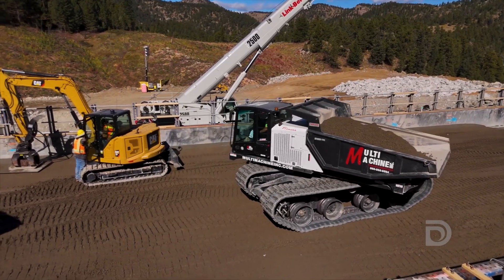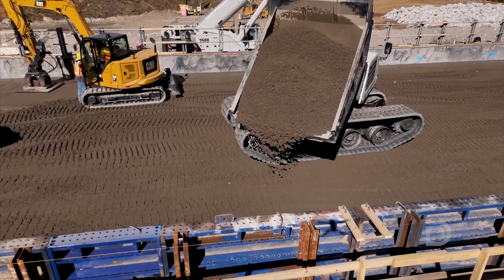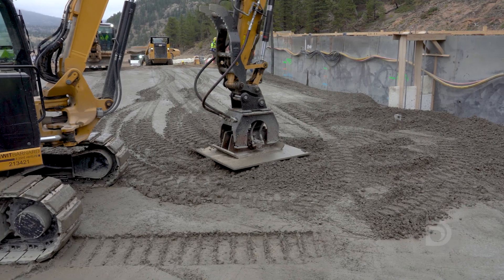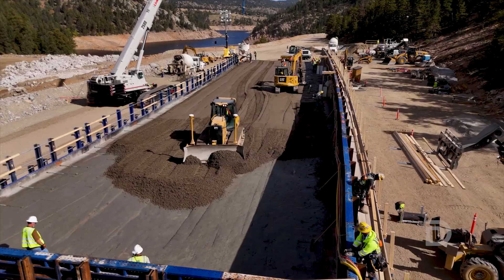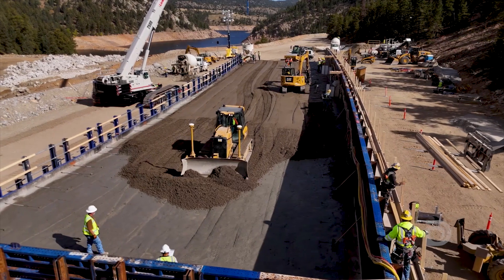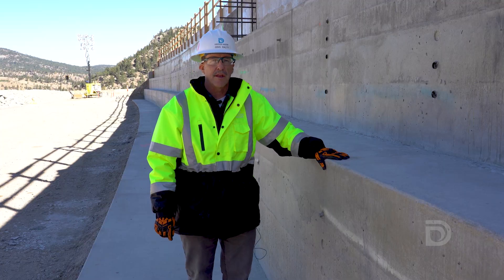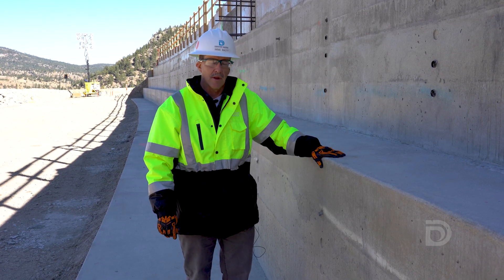The main benefits of the roller compacted concrete technique are the speed with which these layers can be put in and the speed that the dam can be raised. It provides high quality construction and meets all of the design objectives. The roller compacted concrete technique is really the most modern, contemporary way to build a concrete dam. Now with the forms removed, I wanted to give you a different look.